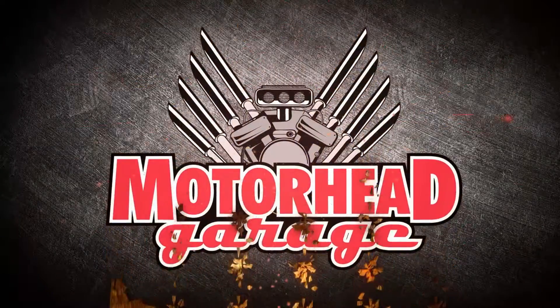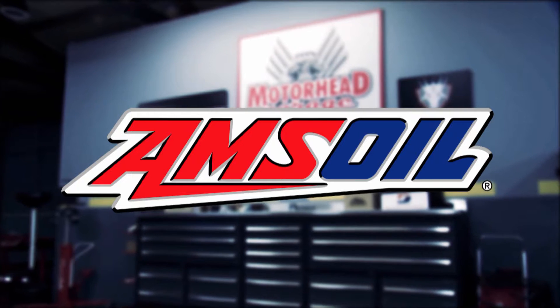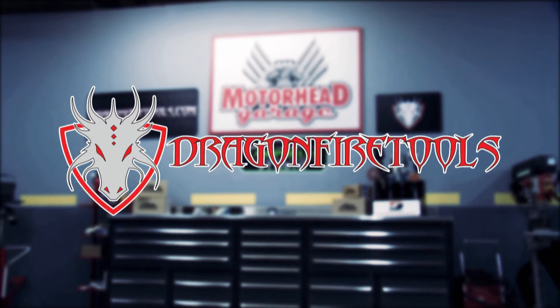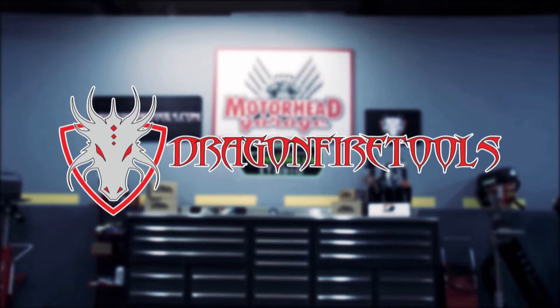Motorhead Garage presented by DragonfireTools.com is brought to you by Amsoil, the first in synthetics; Campbell's Custom Care, your detail specialist; and by DragonfireTools.com, industrial workbenches with integrated tool storage.